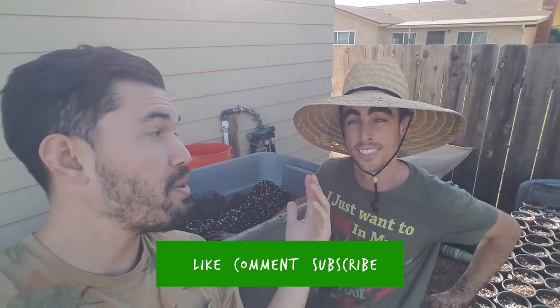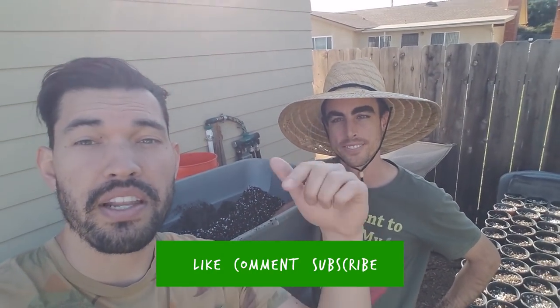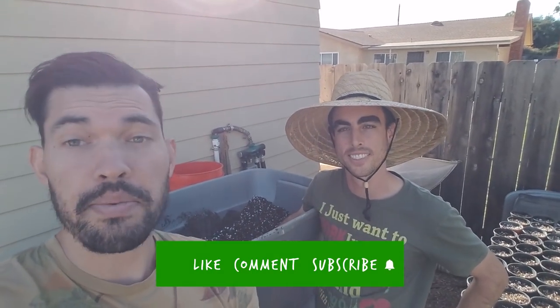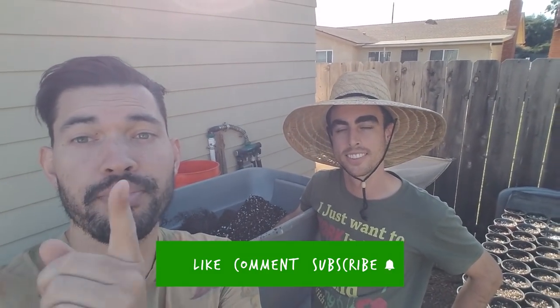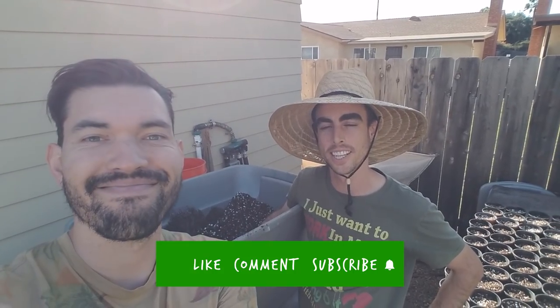I hope that was informative. If you liked the video, subscribe to Steven's channel — it's Nature's Always Right, link in the description below. Subscribe to this channel too. We've got a lot more coming from Steven and from me as well. Good luck in the garden, keep growing — see you guys later.